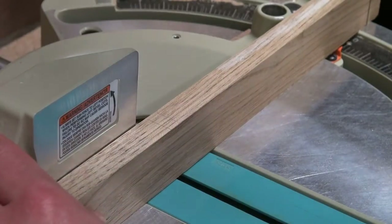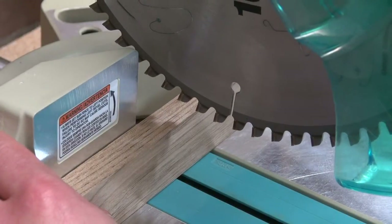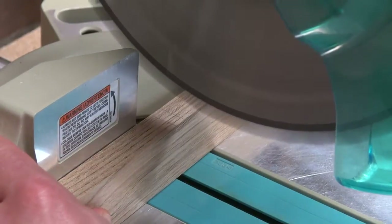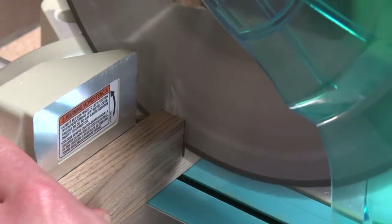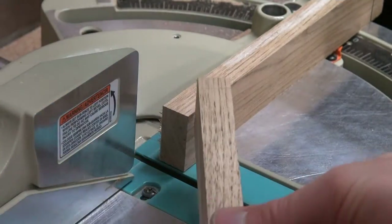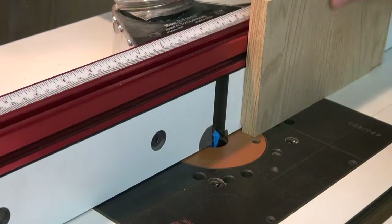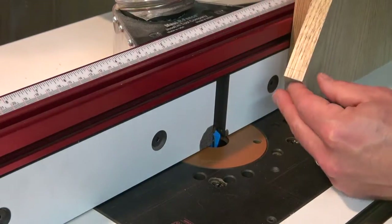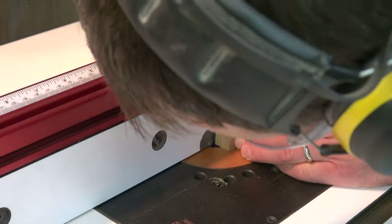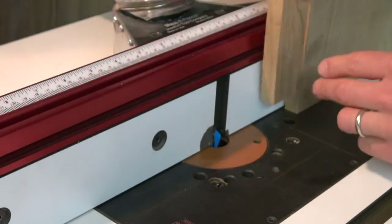I come over to my miter saw and line up my cut with that second mark to get the final length, then cut my dovetail on the other side. Before I do that, I just double check that my mark meets exactly at the top of the blade, which it does — that means I have everything dialed in properly.